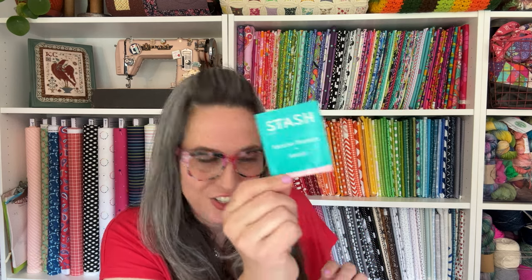Tilda has gorgeous buttons and always does a notion button collection with each of her fabric collections, so I couldn't pass it up. These buttons are adorable — fabric-covered buttons, perfect for finishing, adding a little accent to a bag you make, so many possibilities. I got everyone a package that coordinates with the Pie in the Sky collection. And then I always throw in my favorite stash tea at the time — this one was Jasmine Blossom.